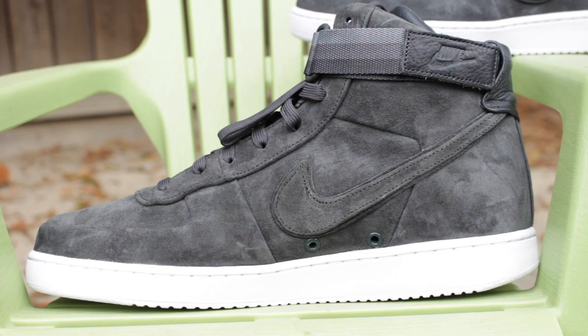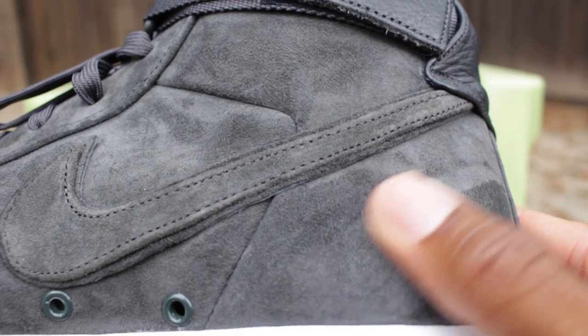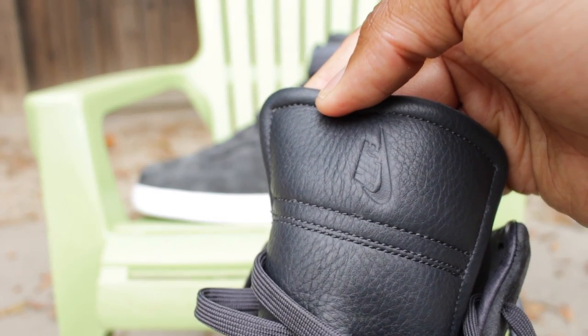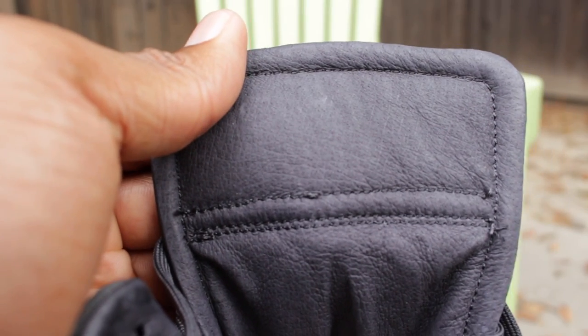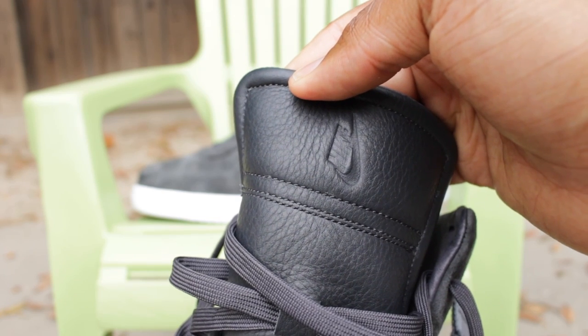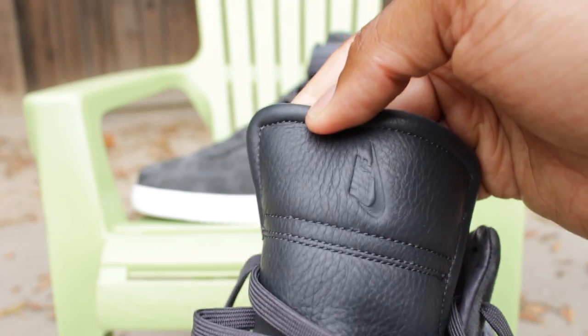Looking at the upper portions of the sneaker, you'll notice that it is a fine, fine nubuck suede as you can see. In addition to that, you can see that the tongue leather is very, very plush — a full-grain leather. You also notice that on the interior of the sneaker. Another cool touch they added to this shoe is a vertical Nike insignia on the tongue of the sneaker.